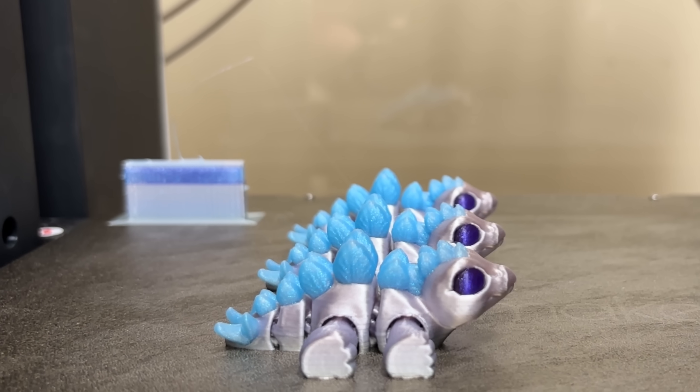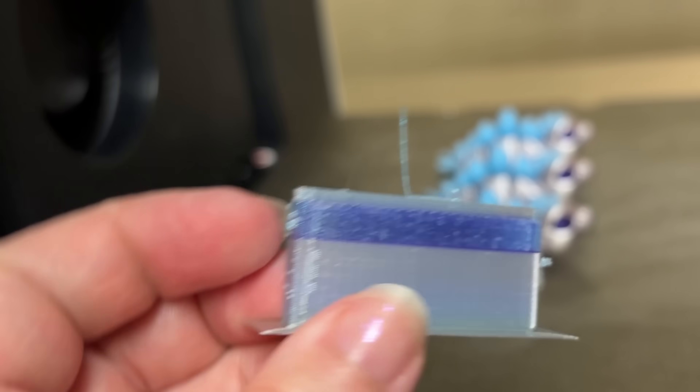The Snapmaker U1 has no need to flush out the nozzle during color swaps, so there's no printer poop. It does make a little prime tower — usually just a couple of grams — to make sure the filament is primed and ready for printing. You can turn it off in the slicer, but you're going to risk little gaps in the print.